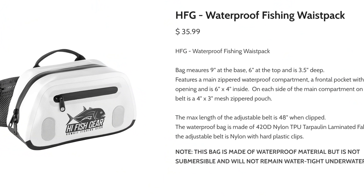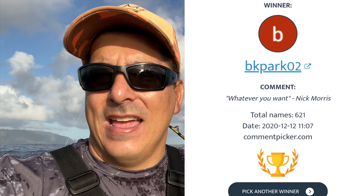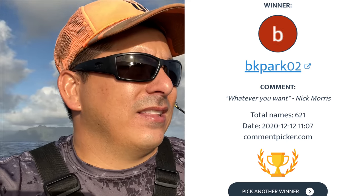First time here, hit the subscribe. And as always, hit the like button. We have to pick up four giveaway winners from last week's video. We're having a giveaway every week — there should be about four giveaways in this week's video. The first giveaway is the High Fish Gear fanny pack, the one for whipping or fishing. Thumbs up for good luck.